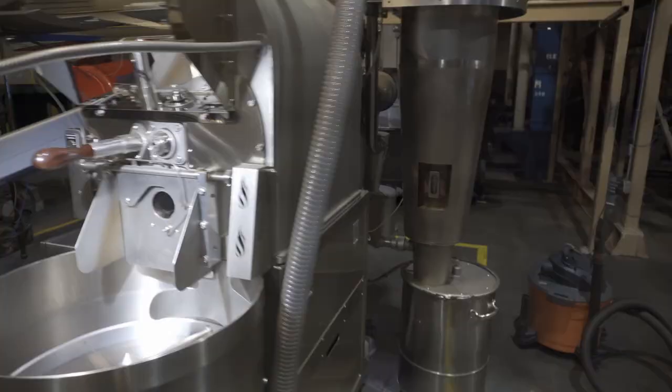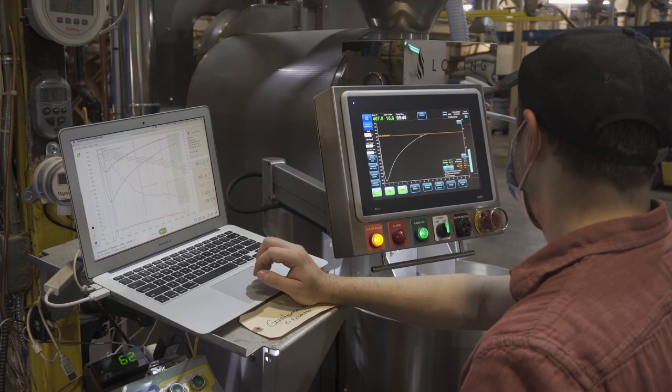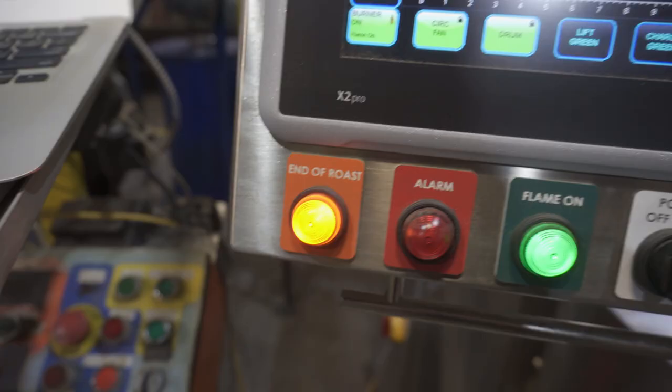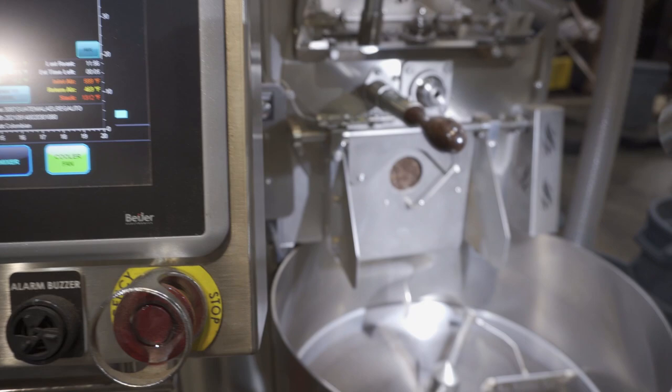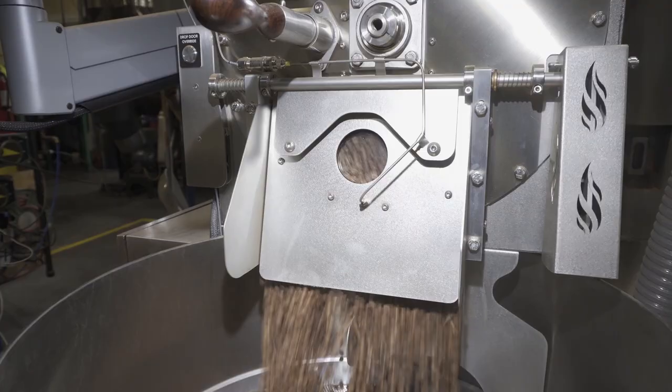The Loring actually has the flame in what we call the cyclone over here, that gets over 1,000 degrees. It circulates hot air through the drum, and then what we're really manipulating is the fan speed to effectively adjust the temperature inside the drum and how we roast the coffee.